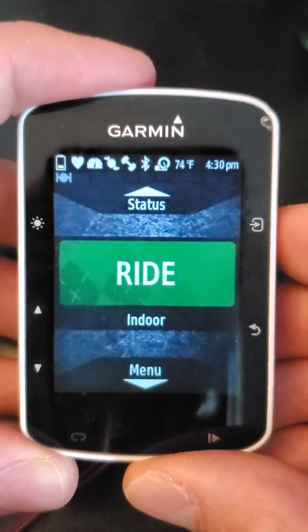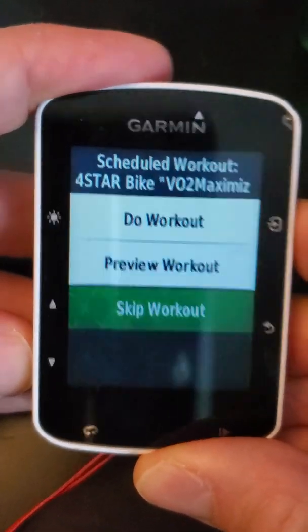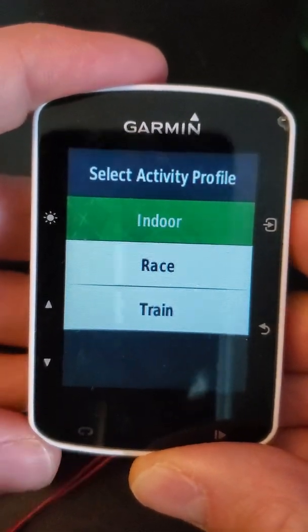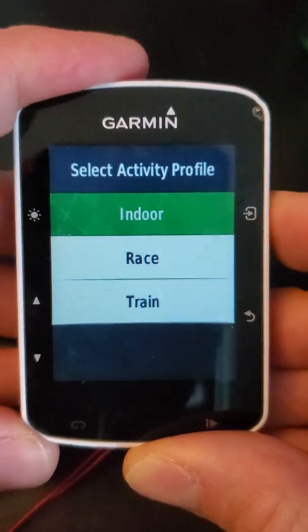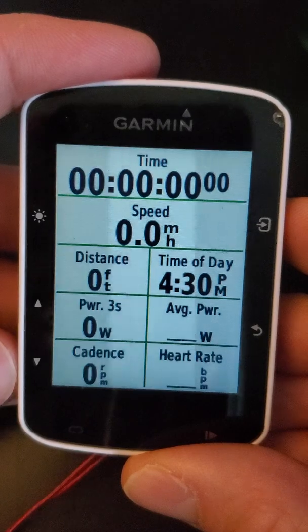So you turn it on and you select your mode by hitting the upper right-hand button. If you have a workout you can say skip workout, but you should be able to select your mode. If you're doing indoor training, just hit the top right button to select your indoor mode, and then you should see a screen like this with a bunch of data fields.